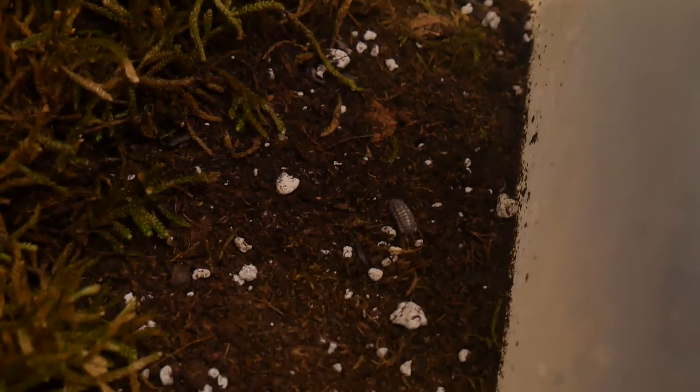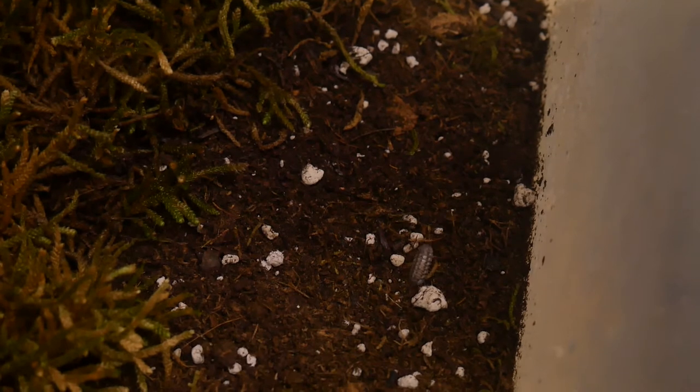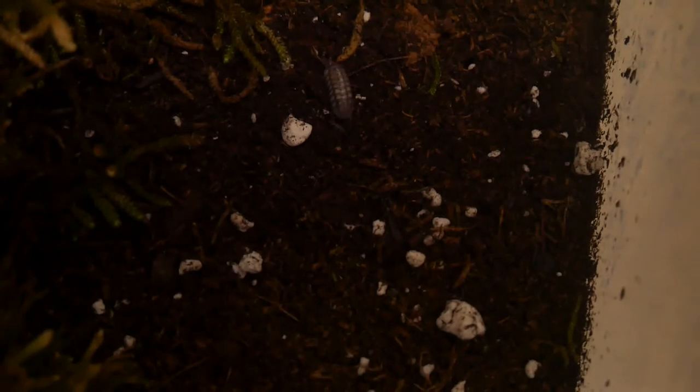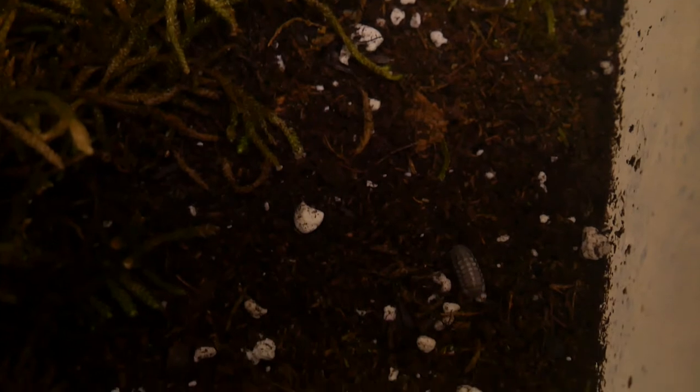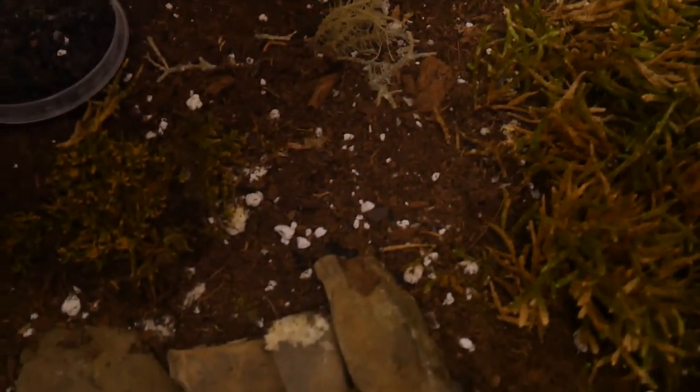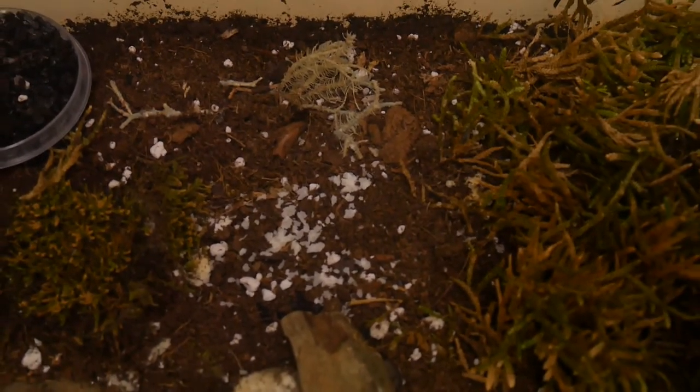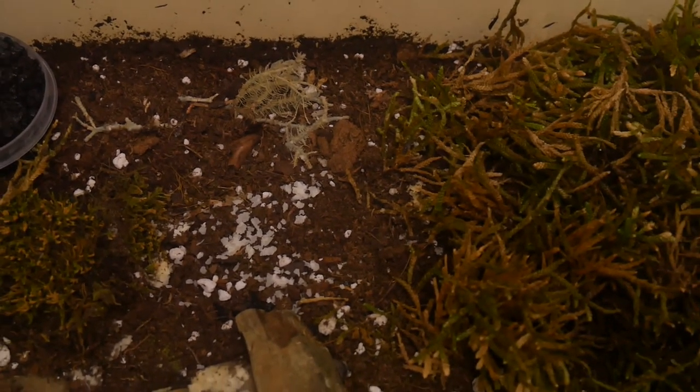As you can see, it looks like we got a few crawling around under here. I've just been feeding these guys some dehydrated potato flakes, and I remove any leftover if I see mold start to grow.